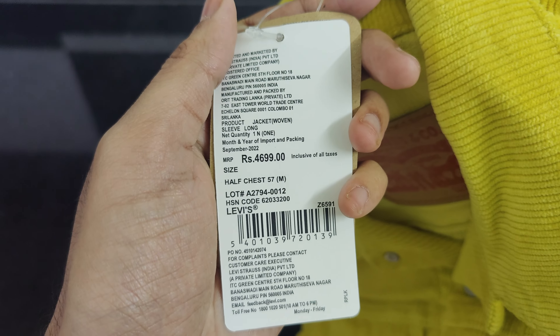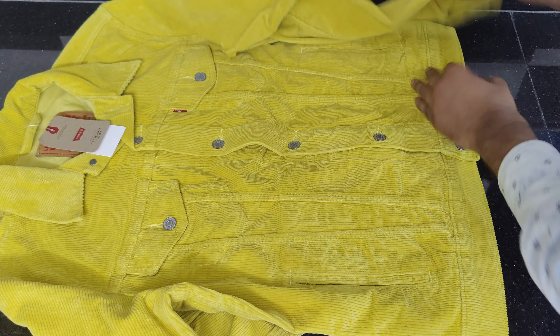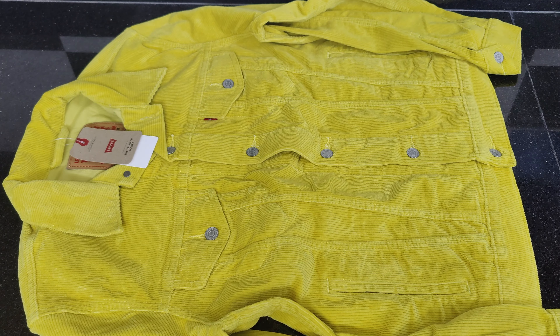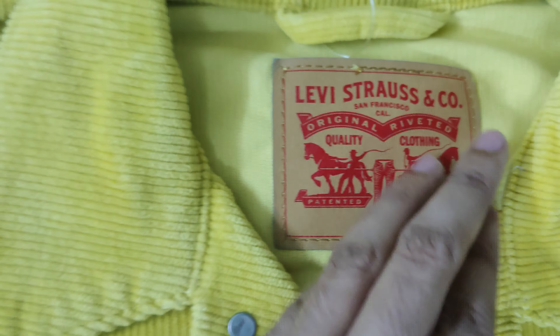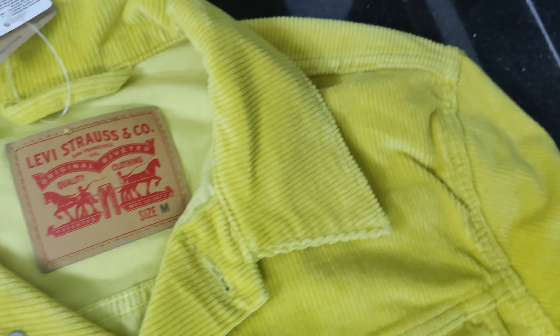Let's start by examining the stitching of this denim jacket. All the stitching has been skillfully done by Levi's and I couldn't find any defects. This trucker jacket features 4 outer pockets and 2 inner pockets sized to fit iPhones and iPads. Additionally, the right-hand pocket has a small brand tag attached. The classic design of this Levi's yellow denim jacket has certainly caught my attention.